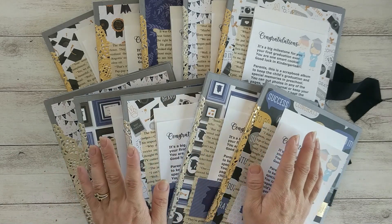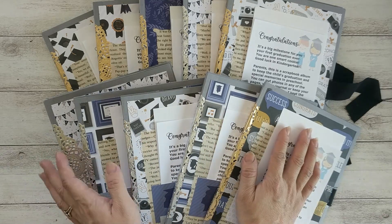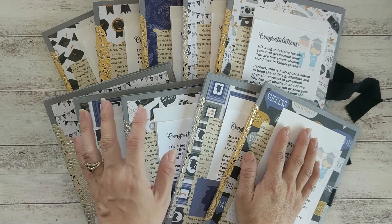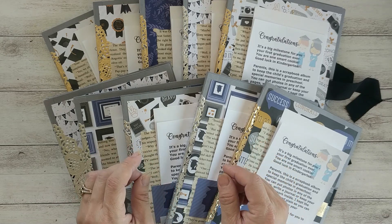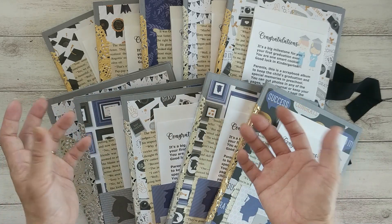They are all very simple and quick to put together, and I think it can be a perfect project for a craft fair. I spent a total of maybe six or seven hours to make all of them, and most of my time was spent on deciding how I want to put the layout and the paper.